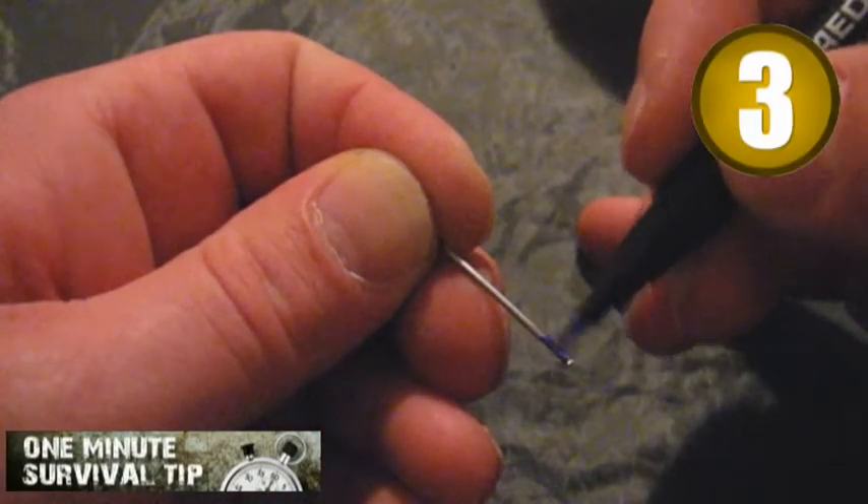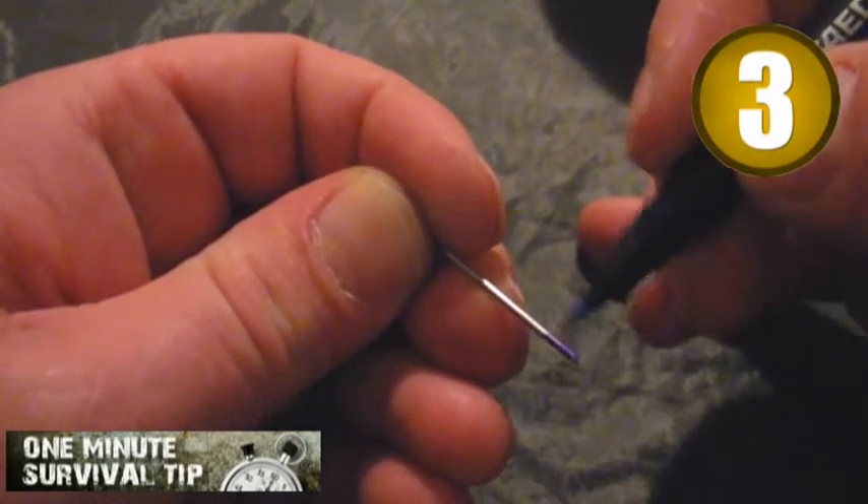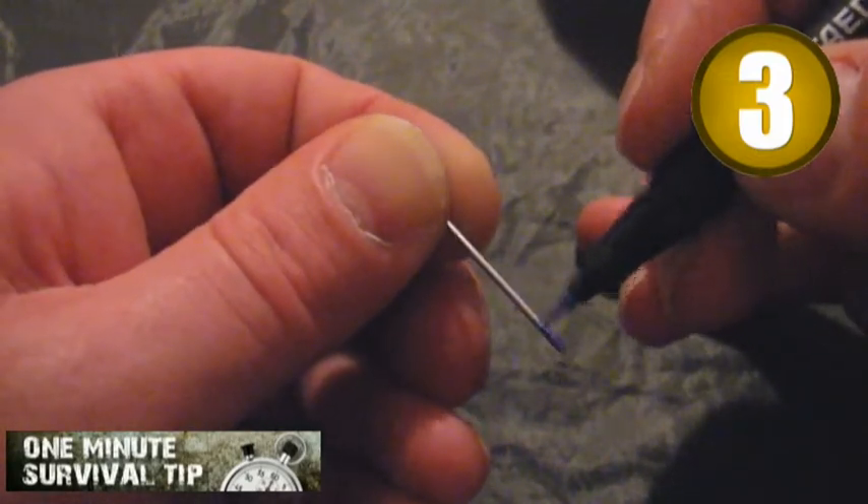Step 3. Mark the free end in a suitable manner. It will indicate the north direction.